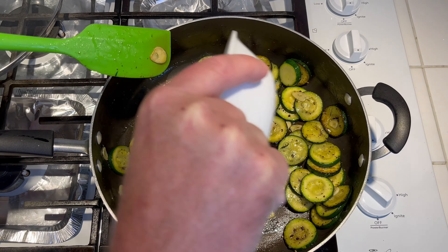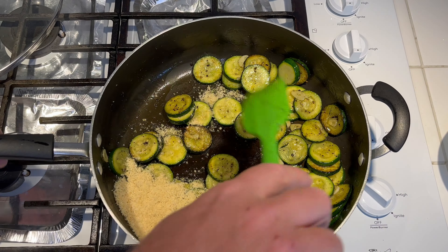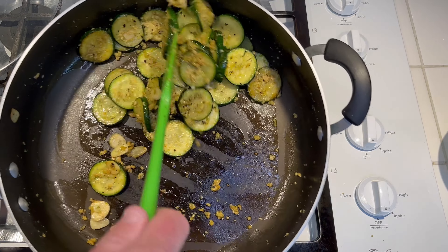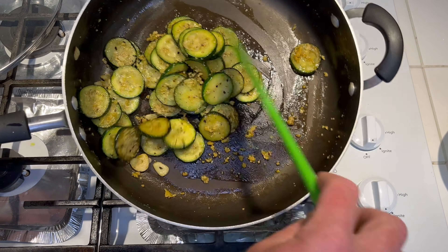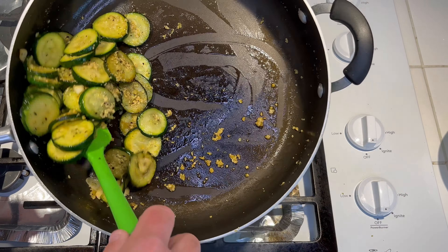Here's our parmesan cheese — go ahead and add that to it. We're going to cook this about one minute just to get everything incorporated. I actually only did it about 30 seconds with the fire on low and that's pretty much it. Just let it sit until you're ready to eat. I'm going to have this with some red beans and fresh pork sausage, but this is going to be my little side dish.